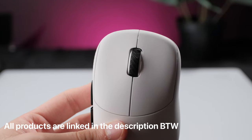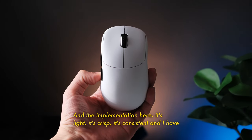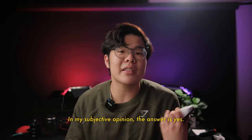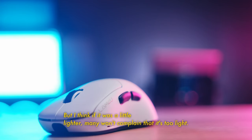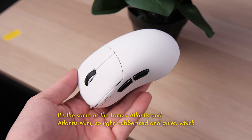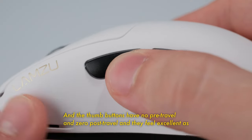The clicks feature optical switches, which have the main advantage of better longevity and better click latency, and the implementation here feels good. It's light, crisp, consistent, and I have zero complaints about it. Could it be a little lighter? In my subjective opinion, yes, but I think if it was a little lighter, many will complain that it's too light. The scroll wheel is also nice — same as the Lamsu Atlantis and Atlantis Mini, so light, rubberized, and quiet. The thumb buttons have no pre-travel and zero post-travel, and they feel excellent as well.